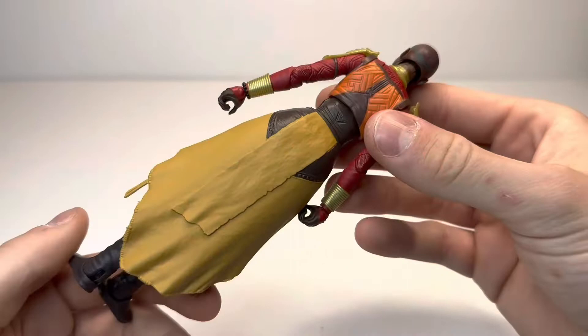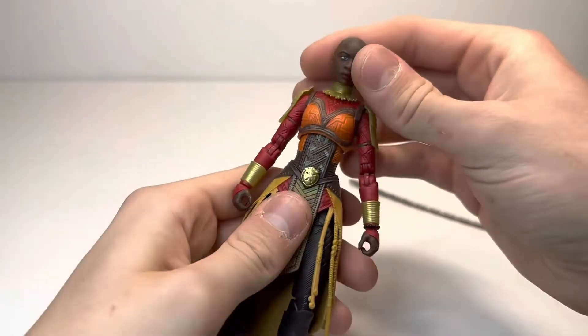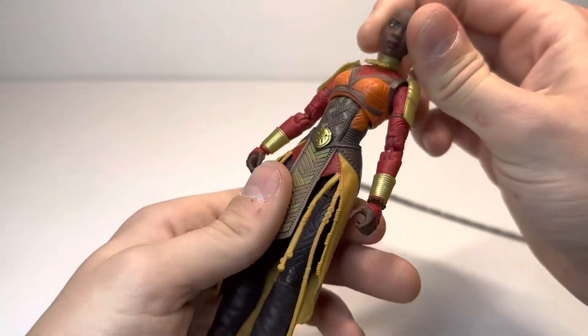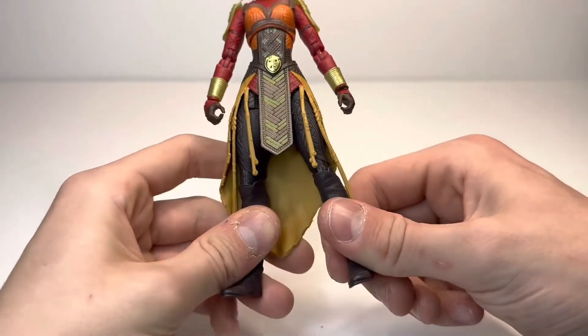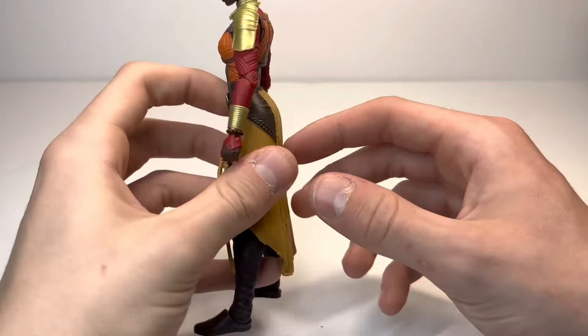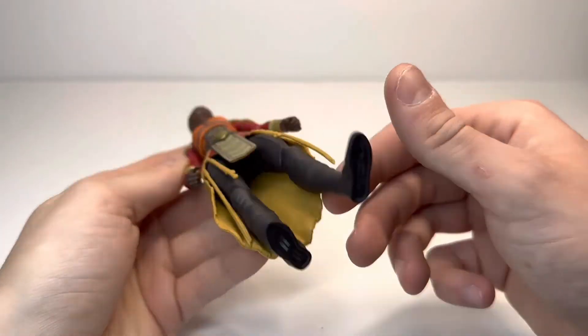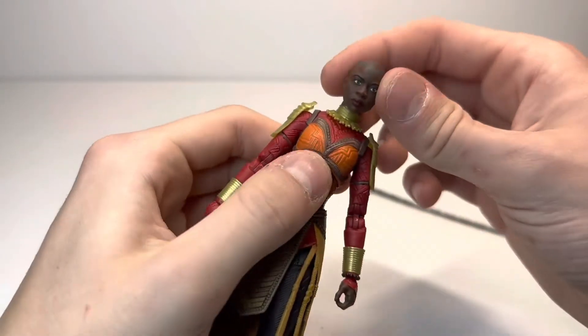Other than that, I don't actually think there's too much more to go over with this figure because there is some reused stuff, but there is also a lot of new, and I think I managed to cross all the points I wanted to. So let's get into the Okoye articulation.